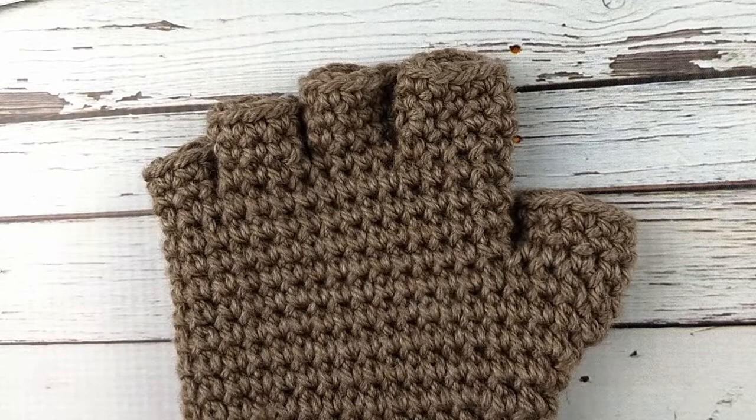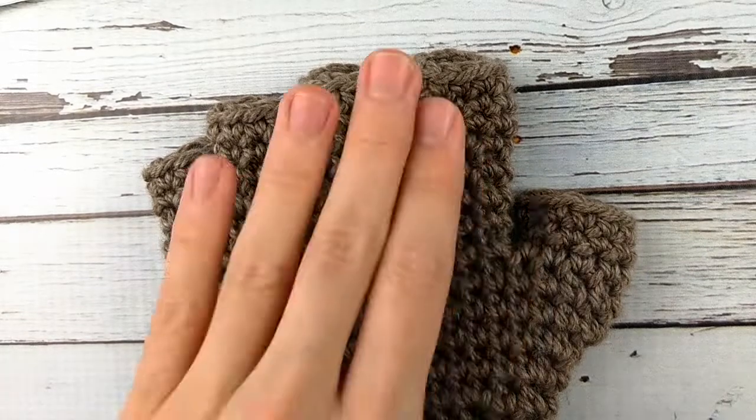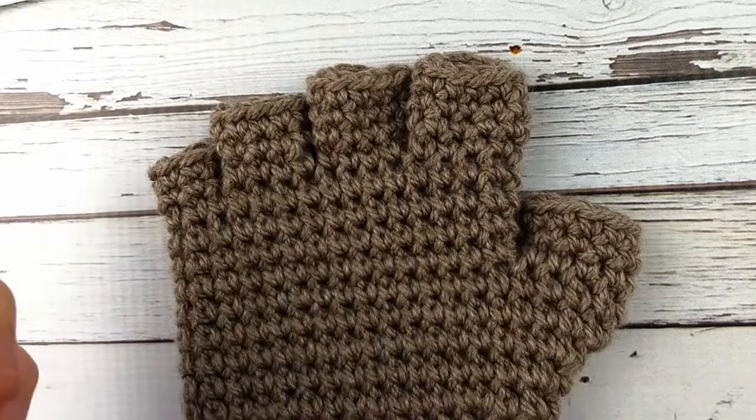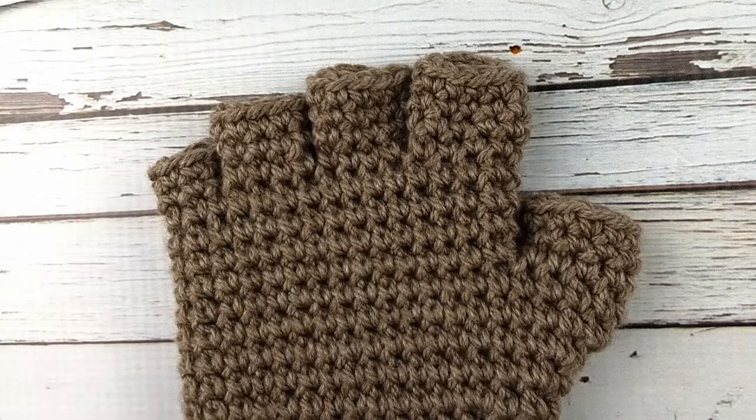I wanted to make multiple sizes because the original was only written in one size, and I also wanted to change how I did the fingers a little bit just to make it easier and to give them a little bit more room, because the fingers on the original tended to be a little bit tight.